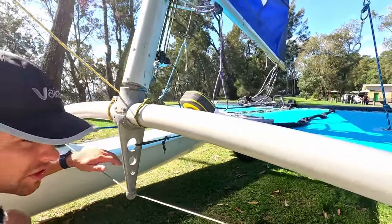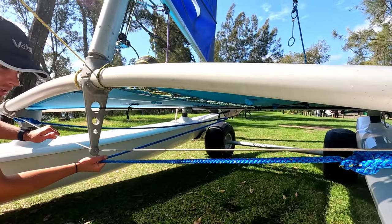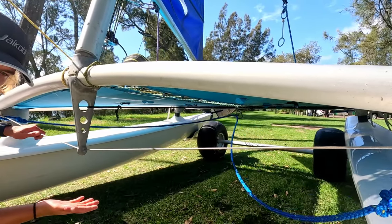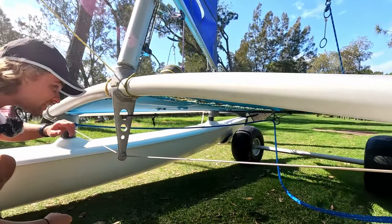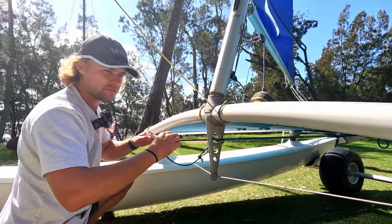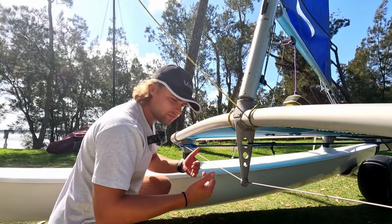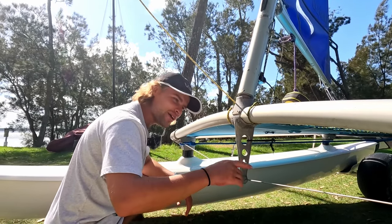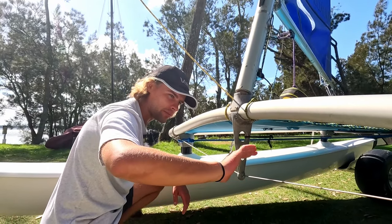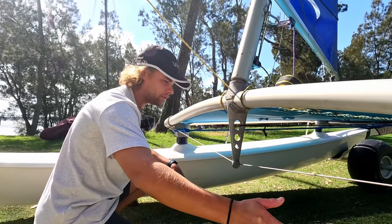What that allows me to do if I've tipped over is just grab it up here, lean out, and it just pulls itself back up. Really effective when it's a bit stronger — you don't really have to throw it over the top. If it tips over in the sort of mid-range stuff, I'd sometimes have to throw my riding line over the top hull to get a bit more leverage.